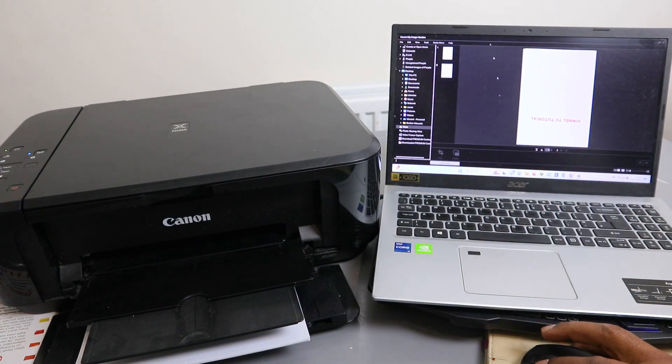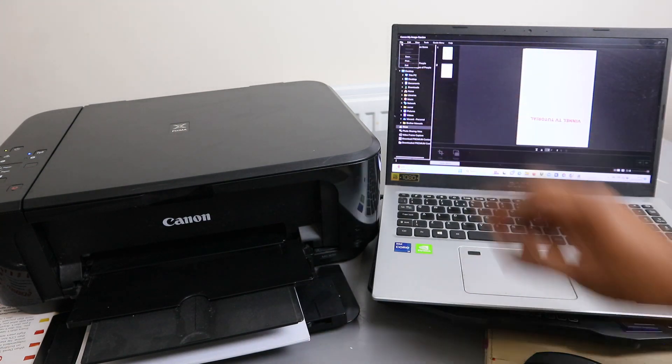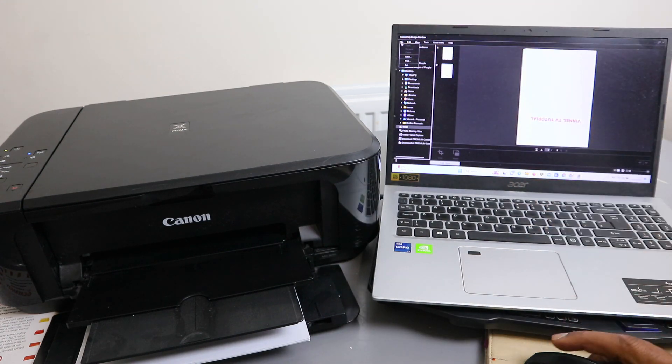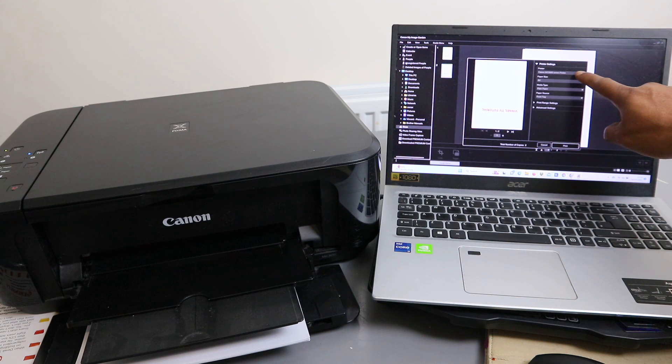Make sure you select the second one. Go to File, select File, then scroll down to Print. When you select File you can see Save, Print, or Exit — so select Print.